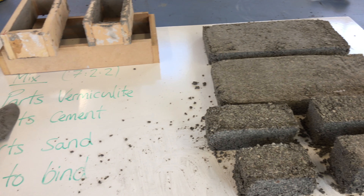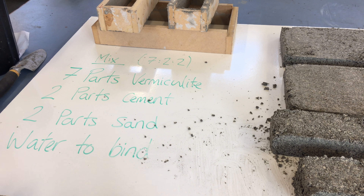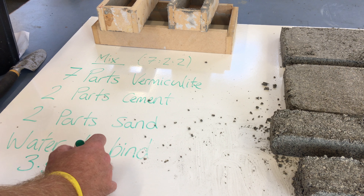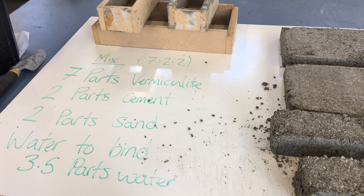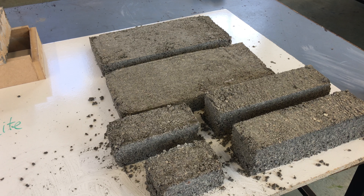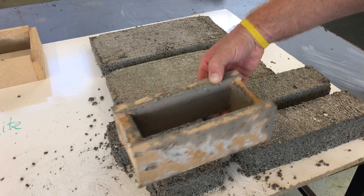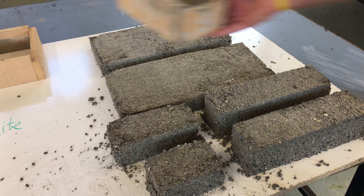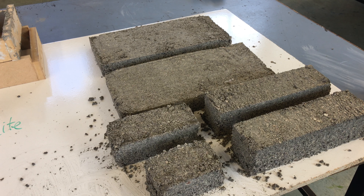Here we've got the final finished fire bricks. The amount of water we used was 3.5 parts — so the full ratio was seven parts vermiculite, two parts cement, two parts sand, and 3.5 parts water, which gave us a nice sticky consistency. When getting the bricks out of the forms, we just vibrated them a little and gave them a light shake — most came out quite cleanly. One had a slightly untidy edge, but that's fine as it won't be seen.